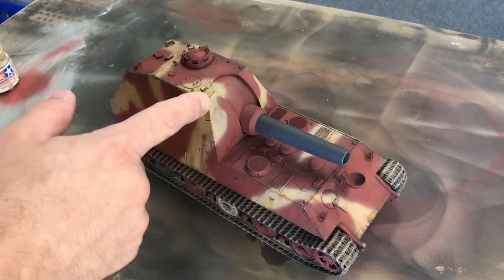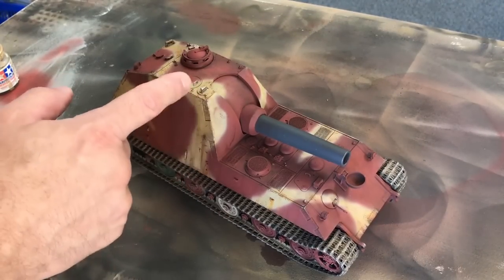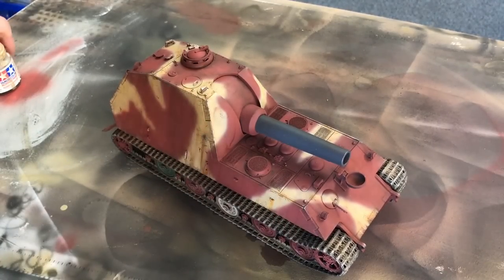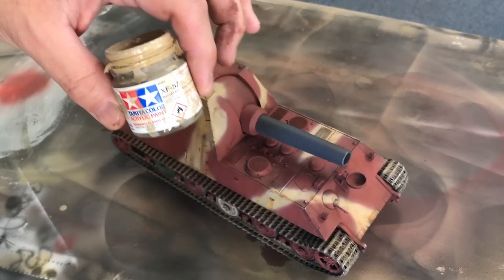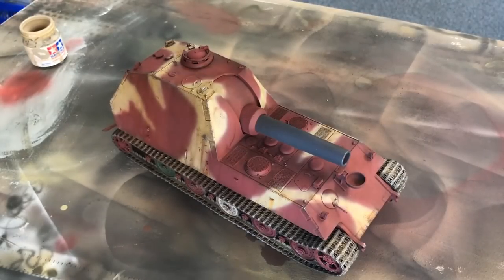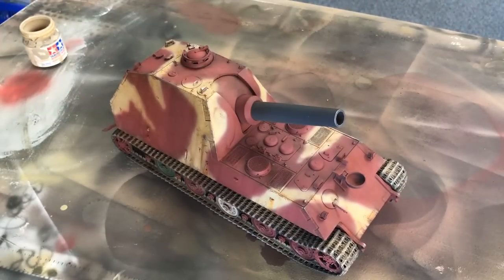I've just taken a little bit of that polishing powder and hit some of the edges softly, blending it in to make some highlights. Once that was all done, I've got my XF57 that I'm going to just lightly mist over from about 18 inches away over the entire vehicle. That's going to blend everything together and give it a nice dusty look, as if it's been fighting in streets with a lot of dust built up on it.